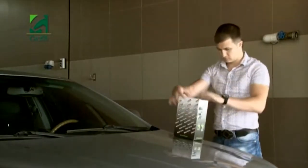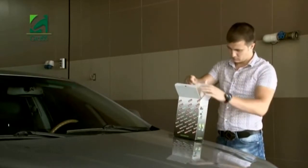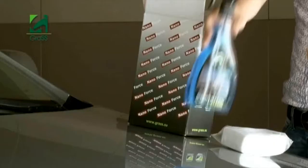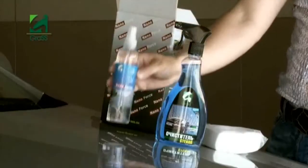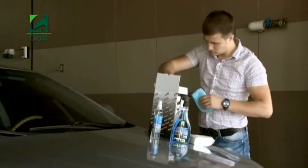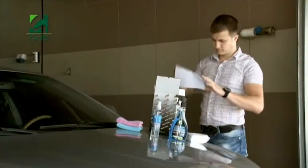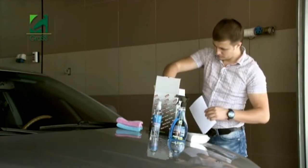This NanoForce kit from the company GRASS includes 100 disposable wipes for nano-coating application. Clean Glass is a special tool used to clean and protect windows. NanoForce spray is the main nano-coating agent. Also included are two microfibers used to clean the glass and apply the nano-coating polish, as well as an instructional DVD with lessons.